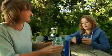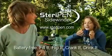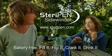SteriPen Sidewinder — it's the eco-friendly way to generate safe drinking water anywhere. Fill it, flip it, crank it, drink it. SteriPen Sidewinder.